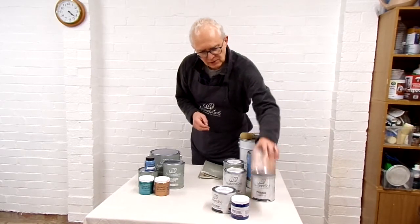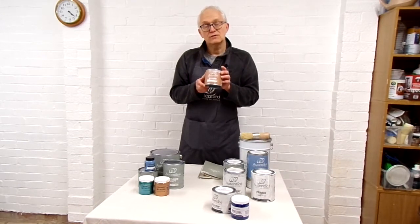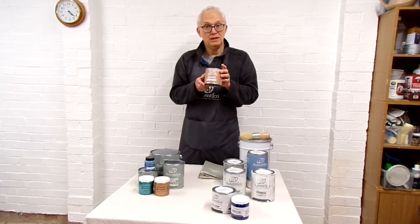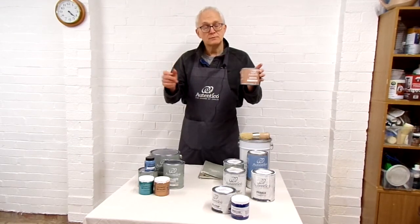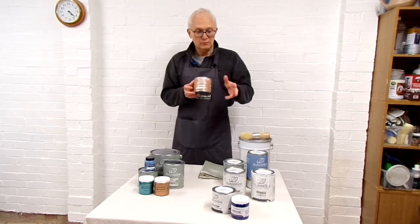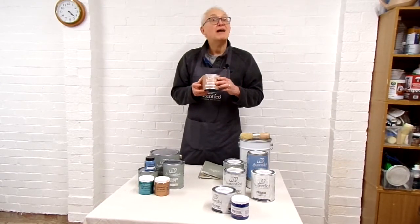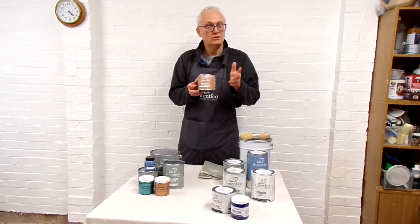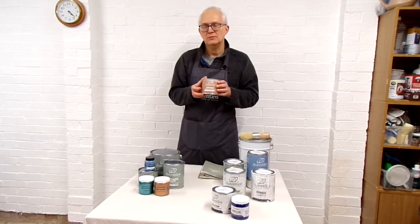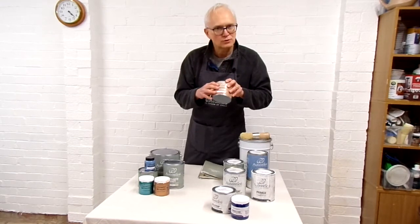Authentico also have a range called Grandiose, which is their hard wax oil. It's particularly useful for floors, but we sometimes use it for table tops and cabinet tops where you're leaving the wood exposed. We also use a matte varnish — a single coat — which gives a little more resilience for furniture we're selling to customers. It's not essential, but useful if you want a top to be as resilient as possible. Grandiose comes in all sorts of different tints.